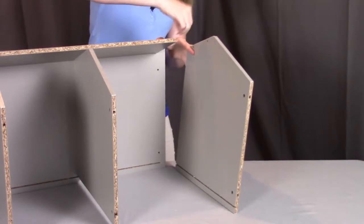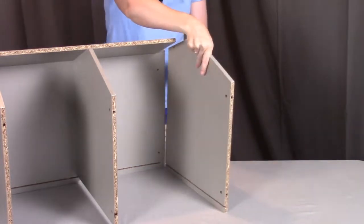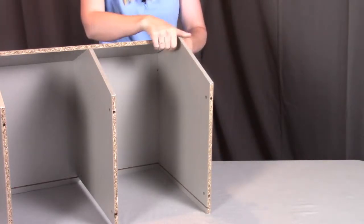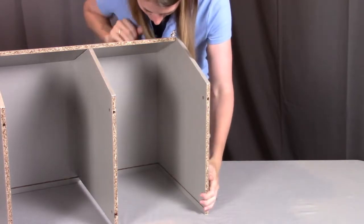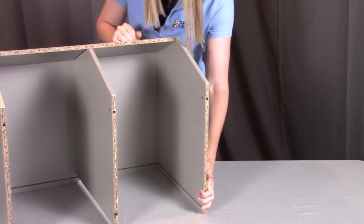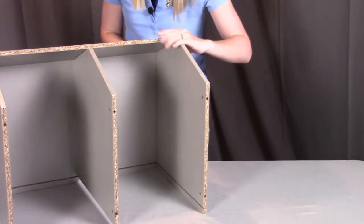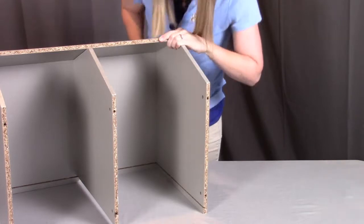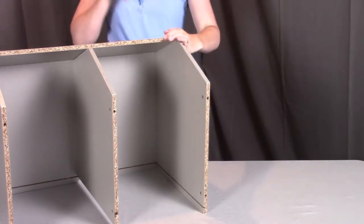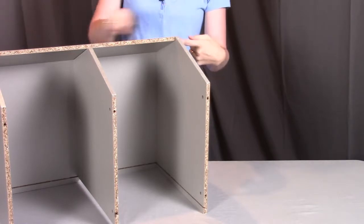Making sure you get that wooden peg into the bottom hole, we're going to insert the left panel making sure that groove lines up at the back. Then we're going to screw these screws into place — two through the bottom into the left panel and then one through the left side into the front panel.